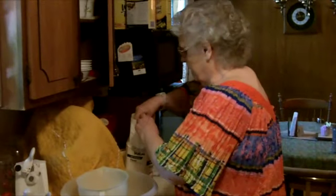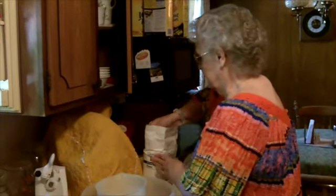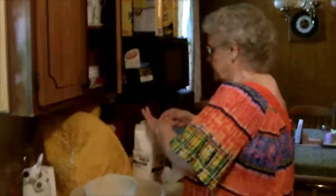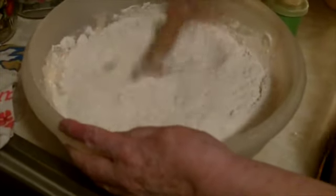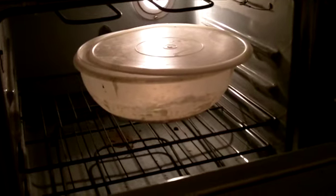To start the bread, I put a cup of potato water — water off of two potatoes that I've cooked. Then I put a cup of flour and a cup of sugar, and then the starter, and I put it in a big bowl. Then we leave it in the oven with just the light on and the door standing open a little bit.